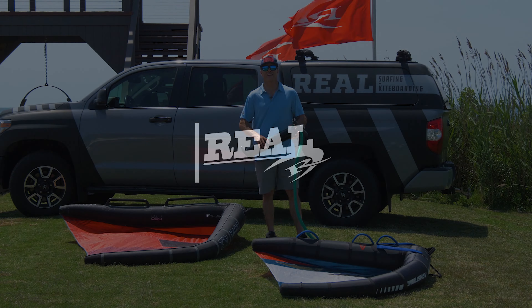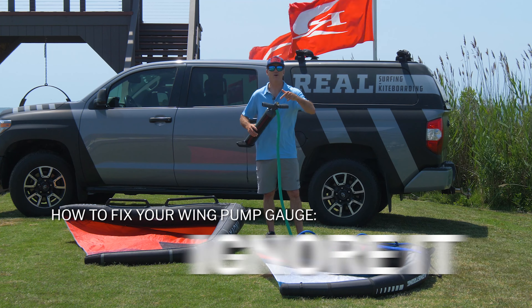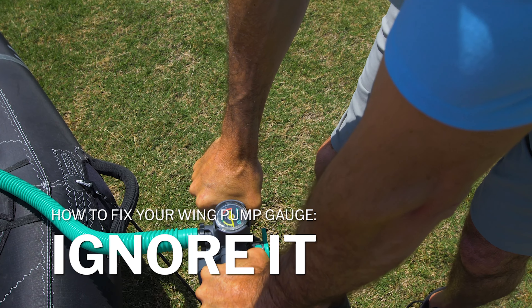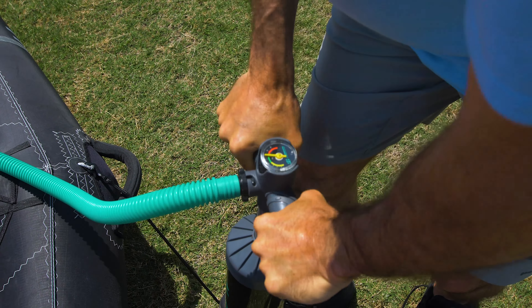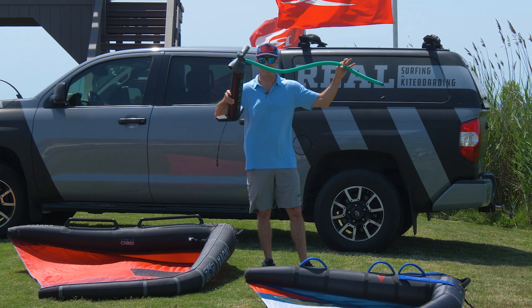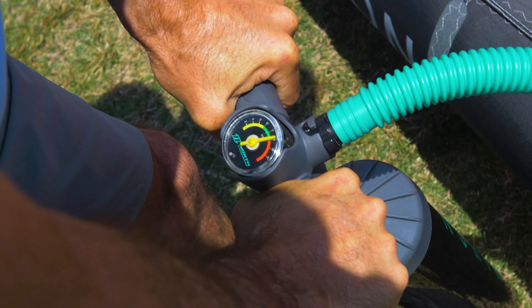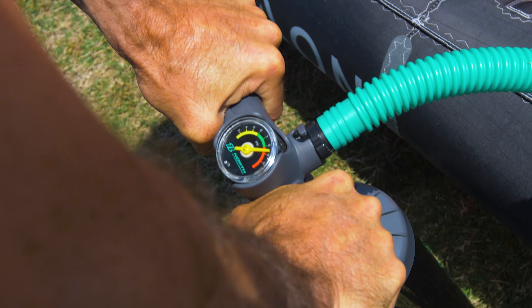What's up everybody, Matt Nuzzo hanging out here in the backyard at Real, to tell you what's going on with your pressure gauge. A lot of people are giving us a call saying their pressure gauge is broken — this is a brand new pump, used it probably five to ten times — and their pressure gauge is sometimes working, sometimes not. These are not precision tools; they're a guideline.